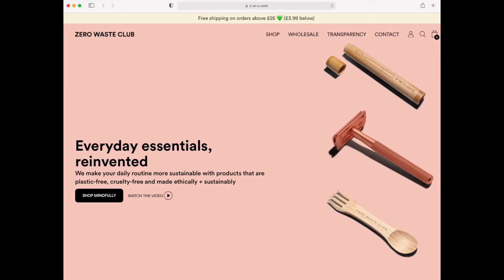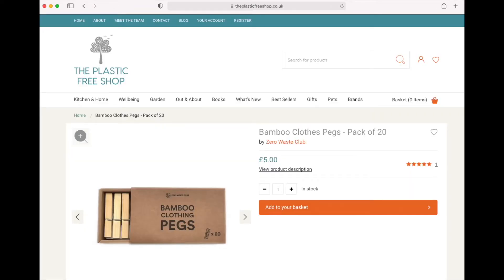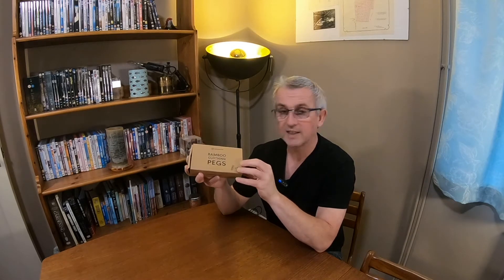In today's episode I'm taking a look at some bamboo clothes pegs, and these are from the Zero Waste Club. I purchased them from the Plastic Free Shop — that's plasticfreeshop.co.uk. It cost me £5 for 20 pegs, and they are made of bamboo which is low in tannins, so in theory they shouldn't stain the clothes.